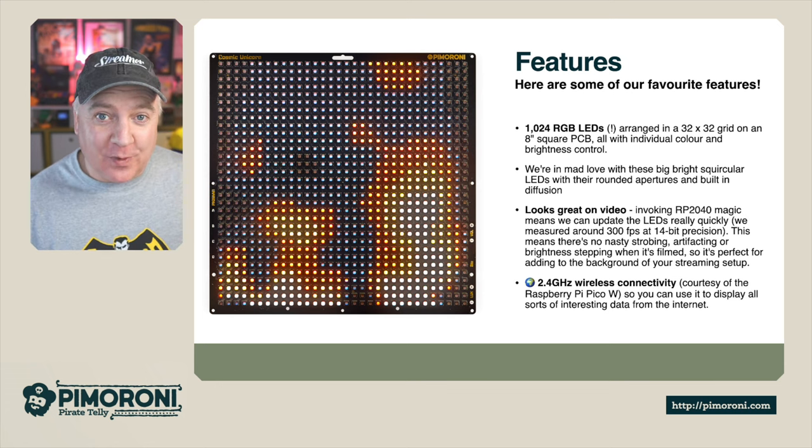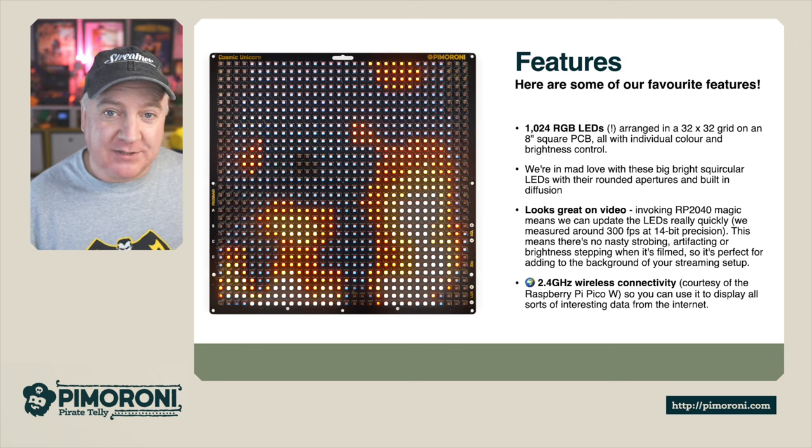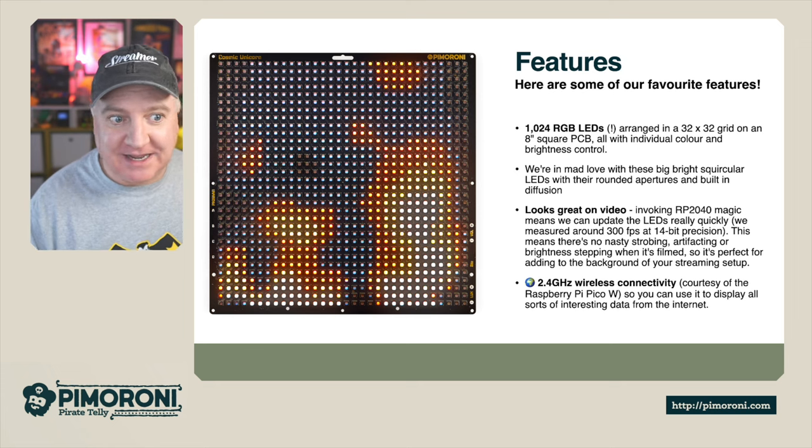It also has 2.4GHz wireless connectivity courtesy of the Raspberry Pi Pico W board, which means we can get all kinds of data from the internet.